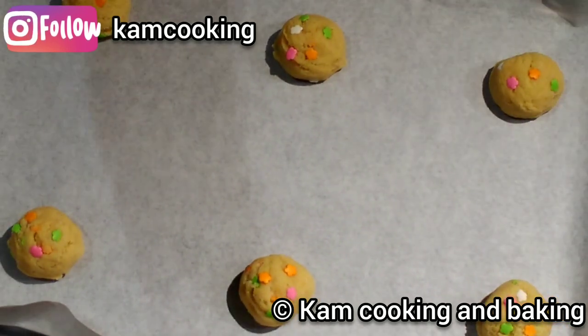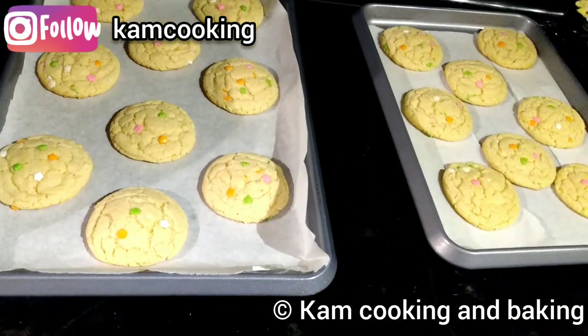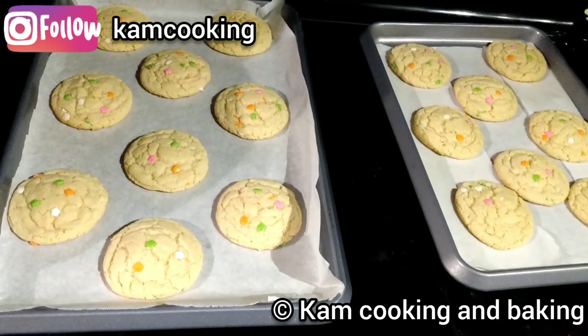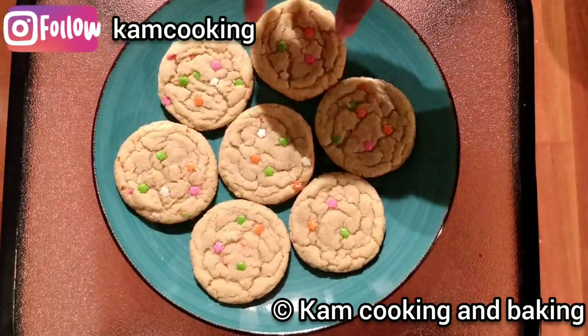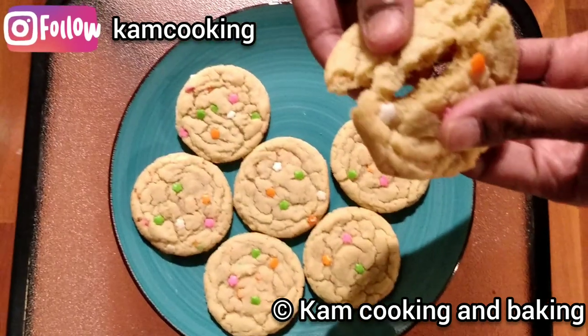Do not over-bake them. Once the cookies are out of the oven, let them cool down completely before serving. Our chewy and delicious vanilla sugar cookies are ready! See how chewy they are — do try this recipe at home and enjoy with your family.